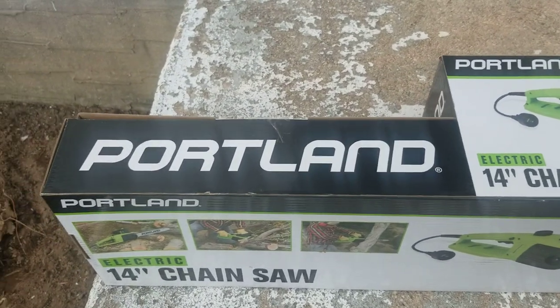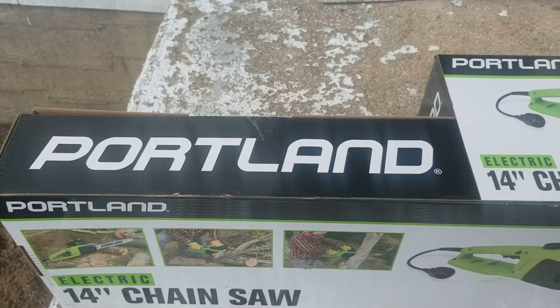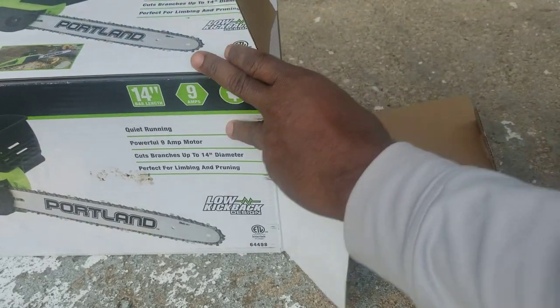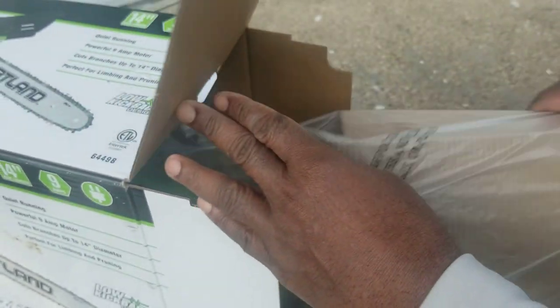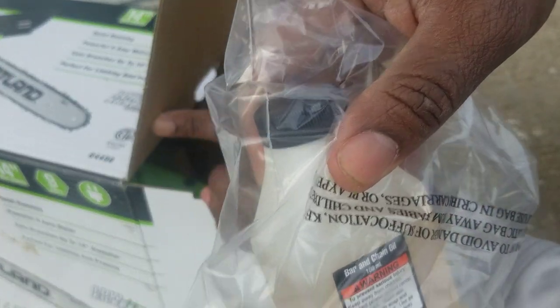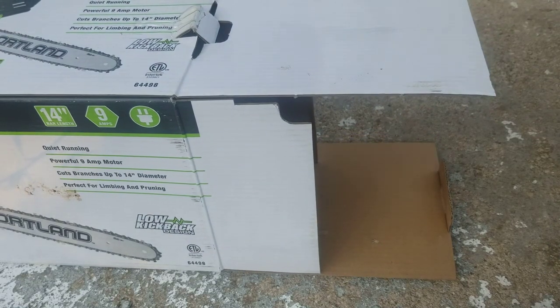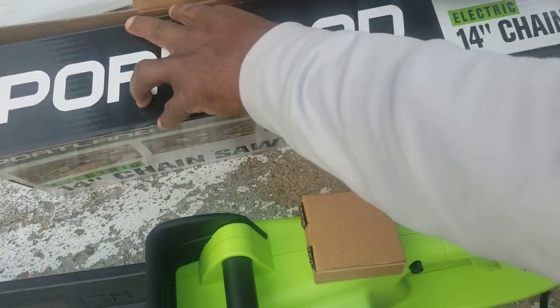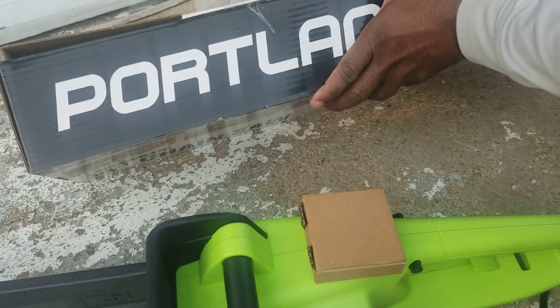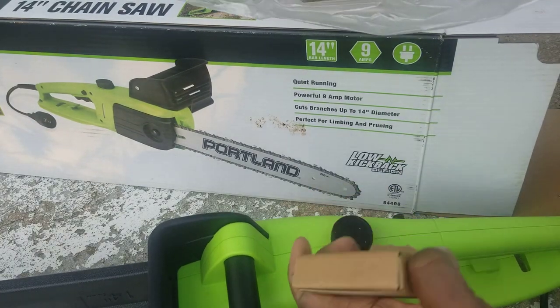Somebody mentioned my hand is shaking — I'm gonna try my best to take it out of the box in front of you guys. I took the top off and everything came out. You got oil for the chain — that's everything. This is how it comes out. I'll advise you guys: when you're done with the machine, clean it up and put it back in the box in your garage.